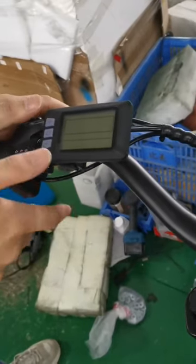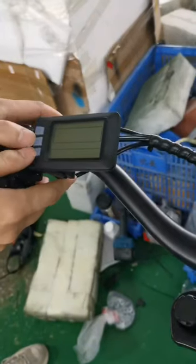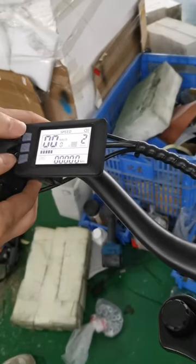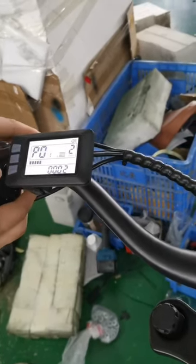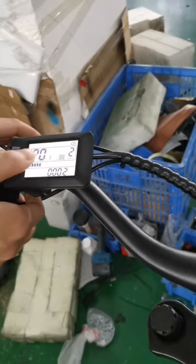This video shows how to close the throttle work. Press 'add' and press these two buttons together. P01 — let's press to P10.